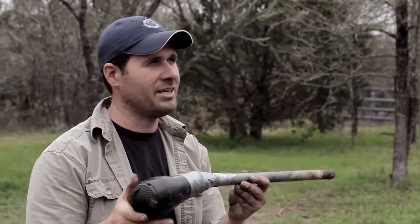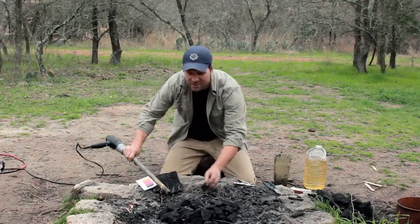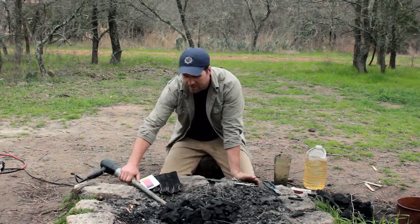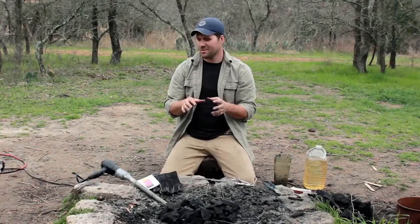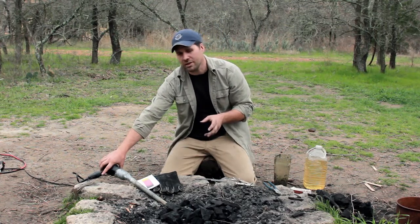I dug a little trench and we're going to stick this pipe in here. When we turn the hairdryer on, we don't want it on hot — just turn it to air only.